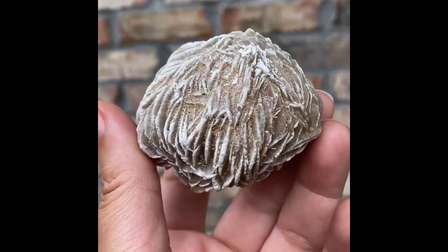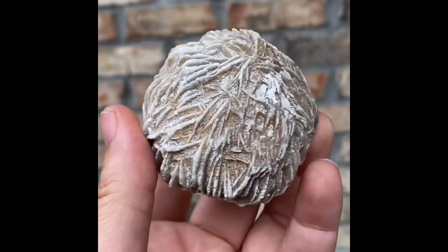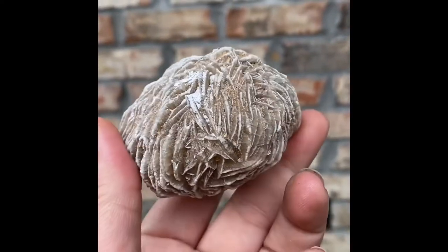You can see where all of the sand has pushed through, creating these crevices. Very nice.